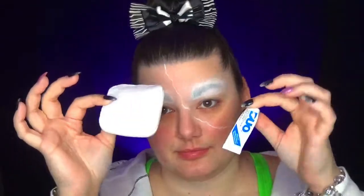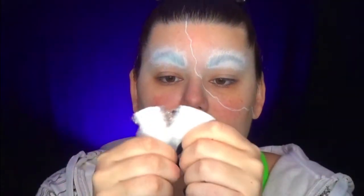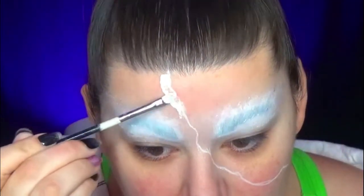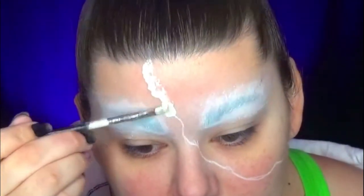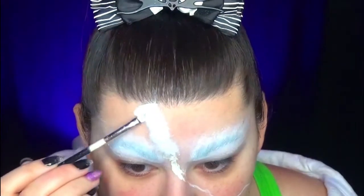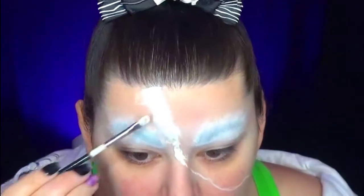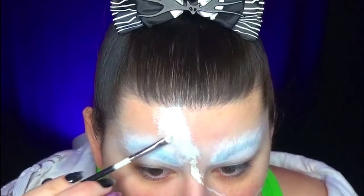Once that is done, I take cotton and I'm going to pull the cotton apart — I don't need regular pieces with straight edges. I'm going to apply the cotton pieces on top, then cover the cotton on one side while leaving the other side free, to create a really broken effect and add volume.